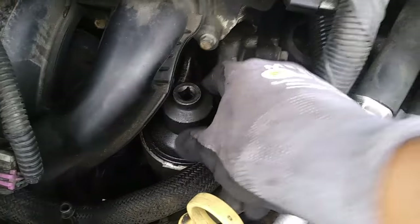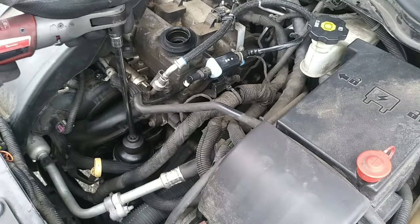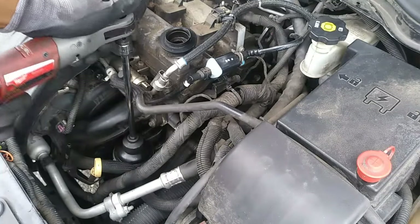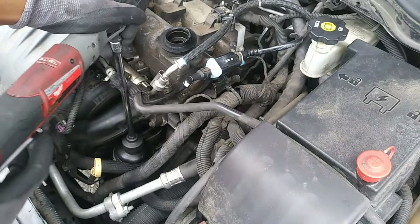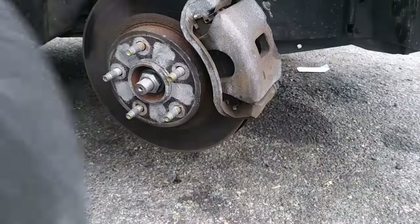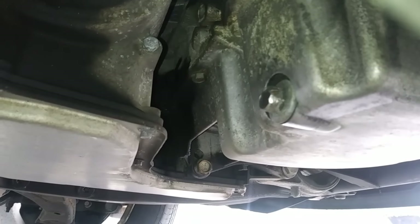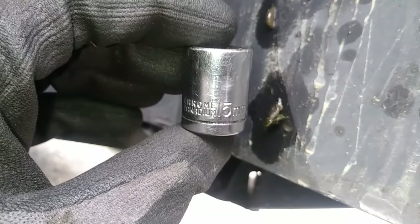I bought this socket from Advanced Auto and it set me back 14 dollars. If you don't have ramps you could drive up on, you're going to want to jack up the passenger side of the vehicle and support it with a jack stand. Then remove the front passenger side wheel with the 19 millimeter socket. Here's the location of the oil drain plug — you'll need a 15 millimeter socket for removal.